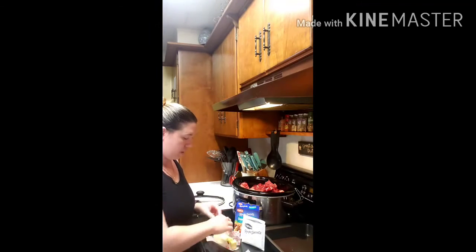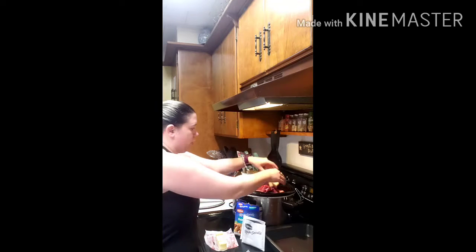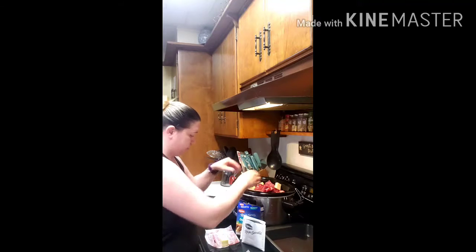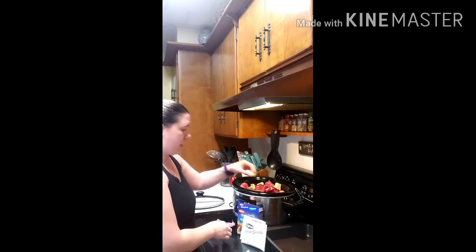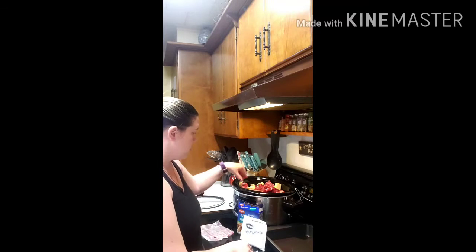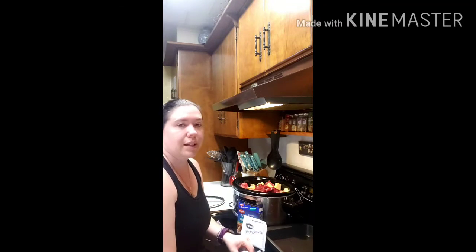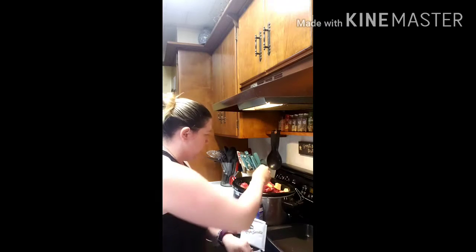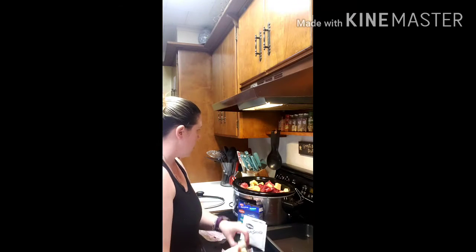Now I have all of my meat in the crock pot and I'm going to take my butter and sprinkle the cubes of butter all over the meat. I know some people are thinking that's so much butter and so unhealthy — listen, I'm not here to do perfect healthy food. I'm here to do food that's going to feed an army, which is what I have. And this just makes the perfect sauce.